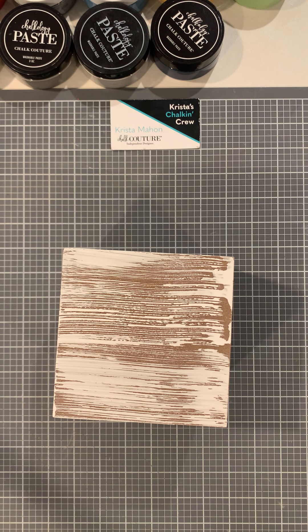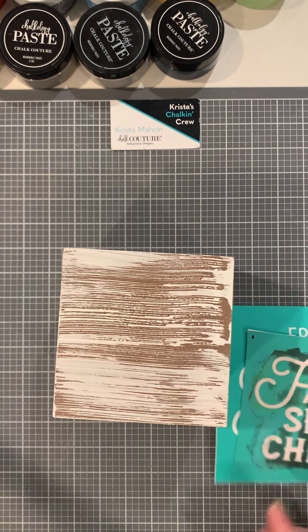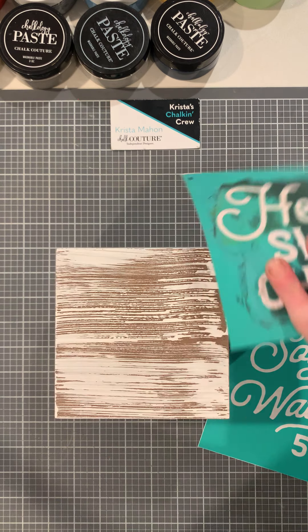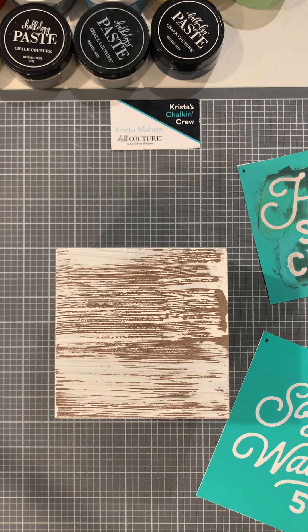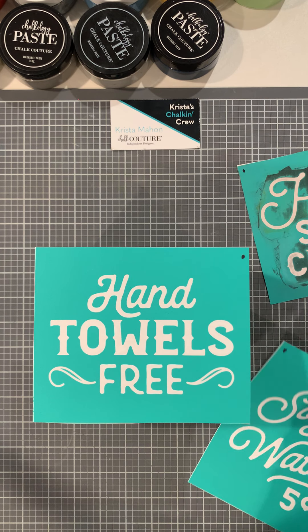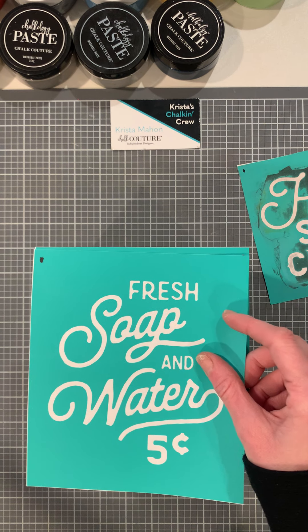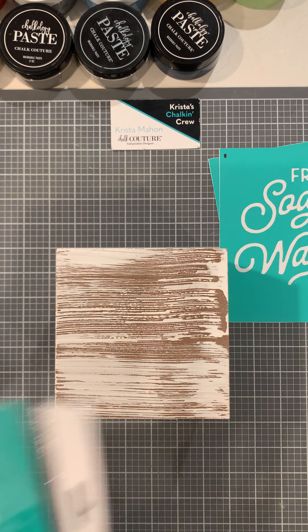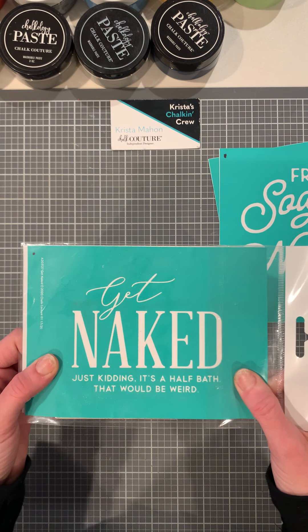You're going to chalk them on the side of it. It could be used for storage — for toilet paper, maybe Kleenexes, what not. So 'Hello Sweet Cheeks' is going to go on one side. Then we're going to do 'Hand Towels Free' on the other side. And then we may only be able to put 'Fresh Soap,' but we'll see what fits. We have one extra side — 'Freshen Up' doesn't fit, so we are going to do 'Get Naked.' Just kidding, this is a half bath.